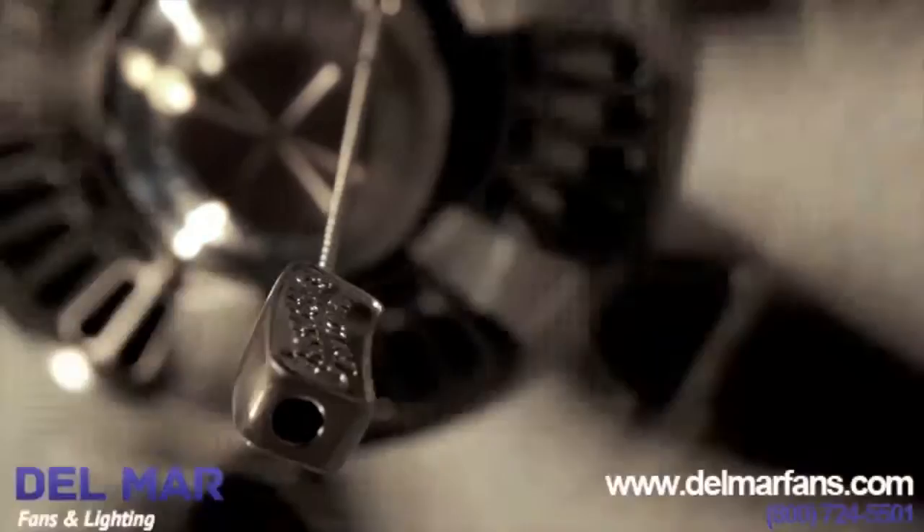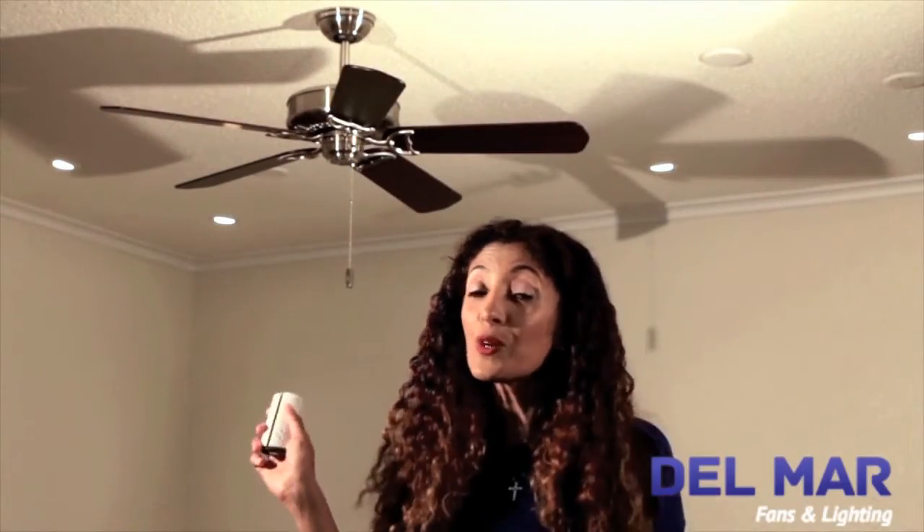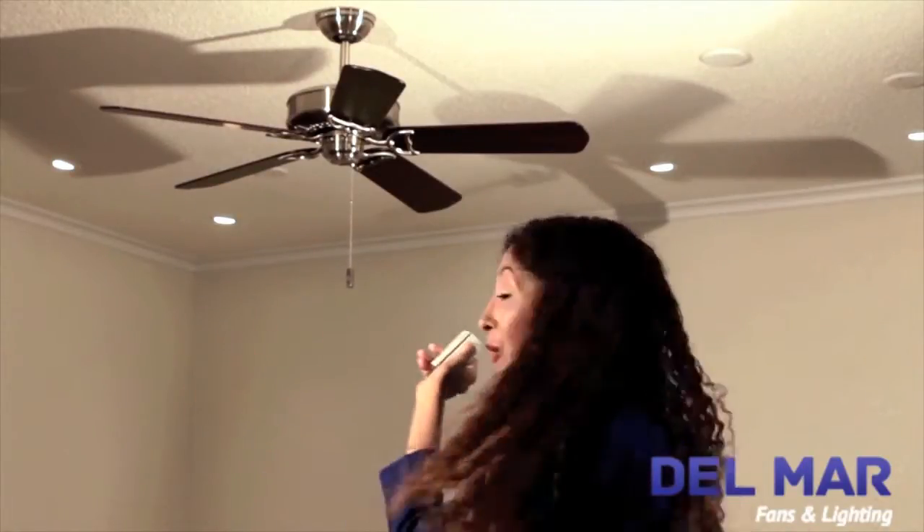The Panama ceiling fan comes with a couple of different control options. The 4-speed pull chain model also works with the Casablanca Universal Remote, which gives you the ability to control your fan speeds and also offers optional light dimming at your fingertips.